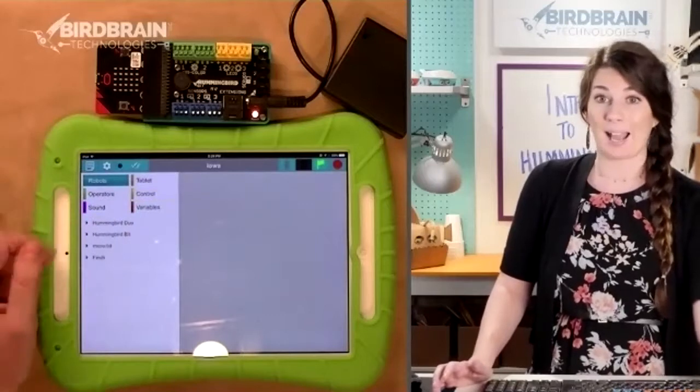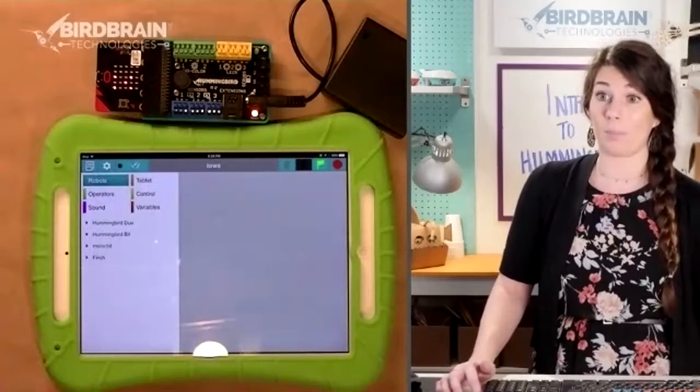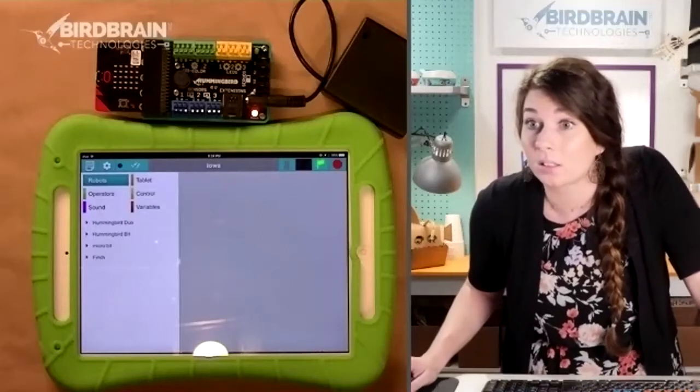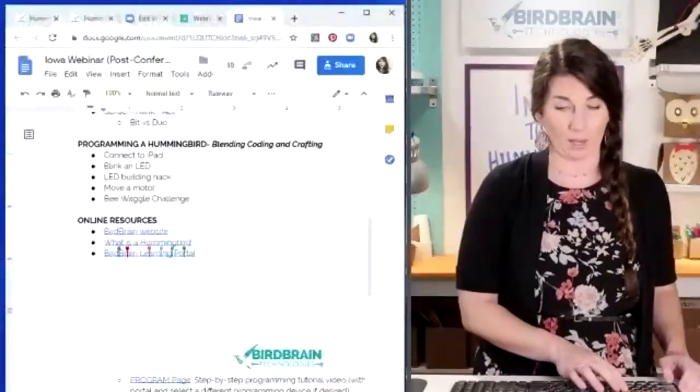We're going to be working mostly with the turquoise robot blocks and the gold control blocks today. Before we can access these robot blocks, we need to connect to our Hummingbird. There are a couple people that are a little lost — the hex file is going to be in step four of setup in the Bird Blocks programming page.